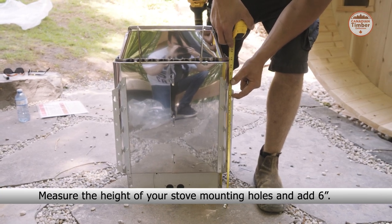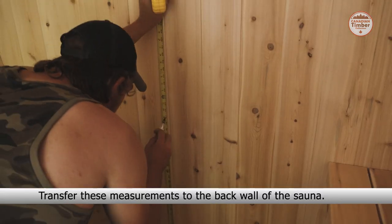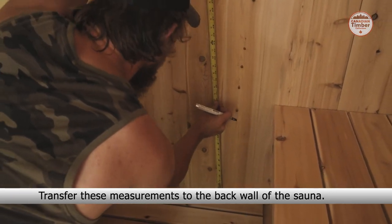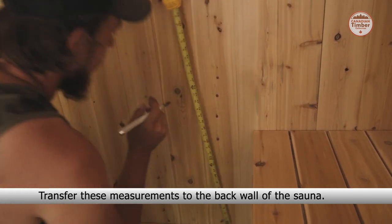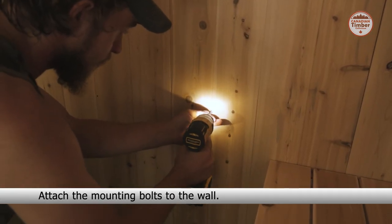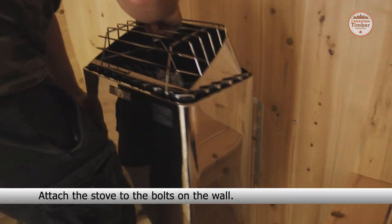Measure the height of the stove mounting holes and add six inches. Measure the width of the stove mounting holes. Transfer the measurements to the back wall of the sauna. Attach the mounting bolts to the wall, then attach the stove to the bolts on the wall.